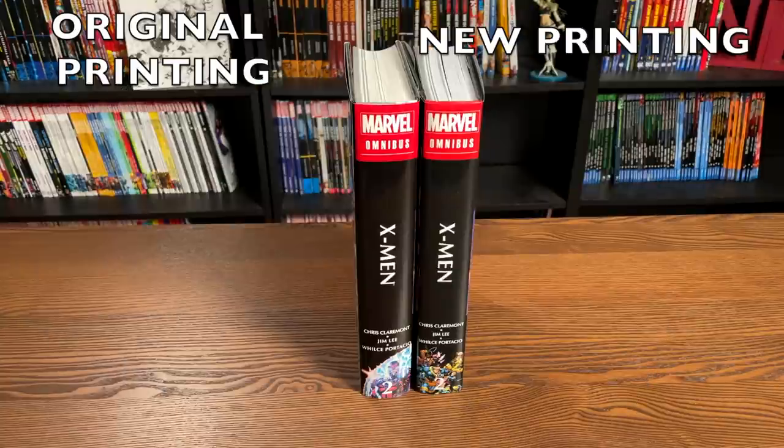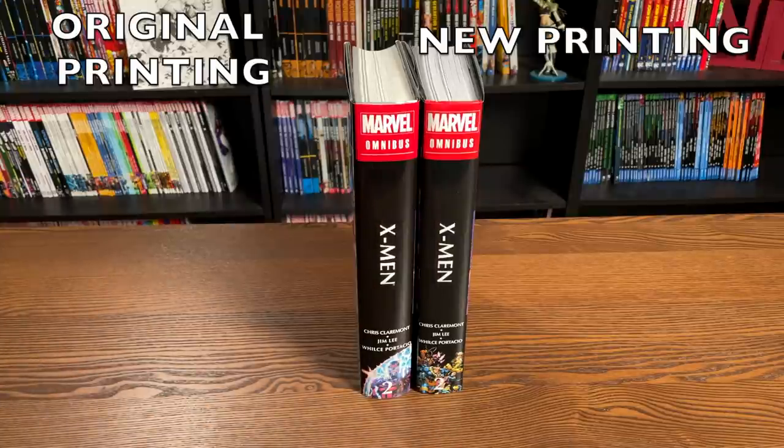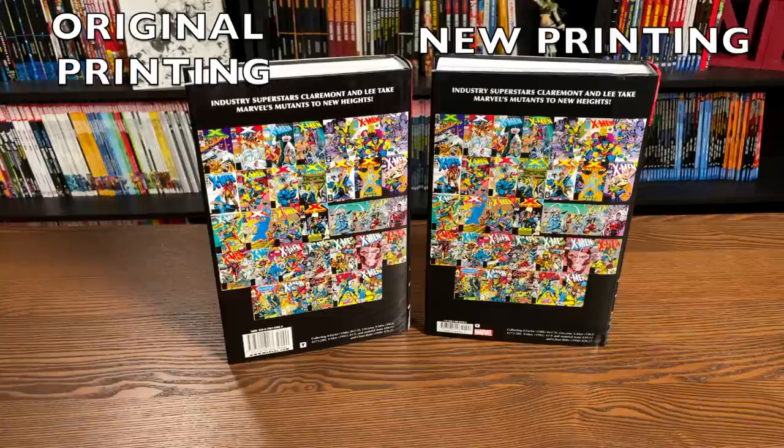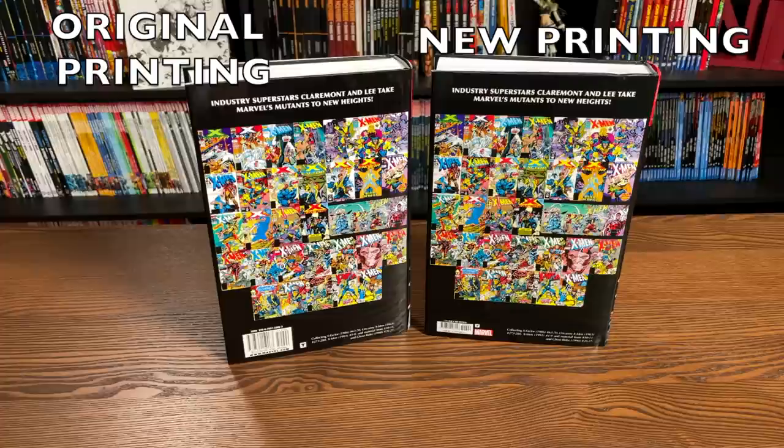Looking at the spines, we have Magneto from the very first issue of Adjectiveless X-Men, and then the picture on the new printing is a shot from the Shattershot annual or X-Men annual number one, which is not collected in here, but it is a Jim Lee piece of art showing a lot of the team. In the back, you have the exact same blurb — 'Industry superstars Claremont and Lee take Marvel's mutants to new heights.' Down at the bottom right you see what's collected, all the covers, ISBN, and the price is the exact same $125 I paid for it a decade ago.